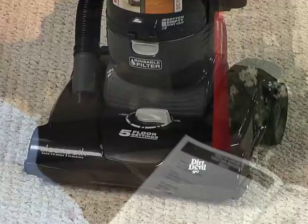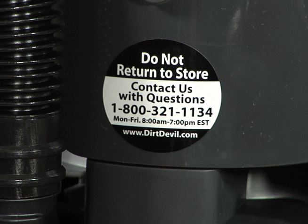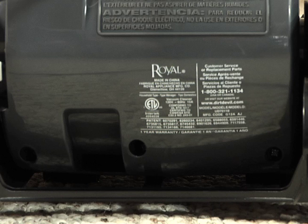Your Dirt Devil vacuum is now assembled and ready to use. Be sure to read the owner's manual. There is also a Contact Us sticker on the back of the unit with a toll-free customer service number if you have any questions. Have the model number from the data plate on the back when you call.